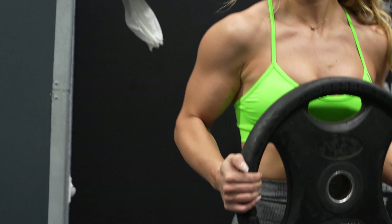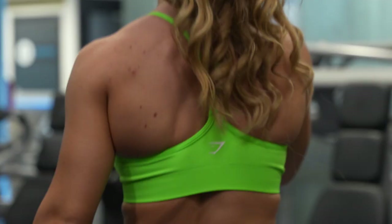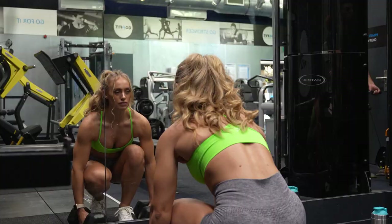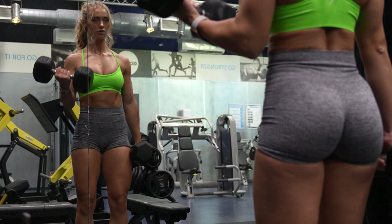Now it's time to re-rack some weights, because that's also part of your routine — comes with the job. On to the bicep curl exercise, my favorite, as I can do this isolation lift quite heavy.